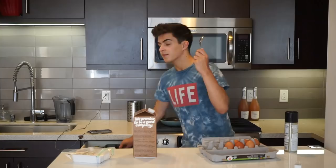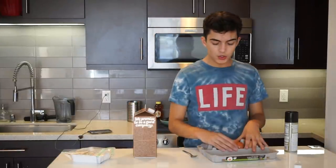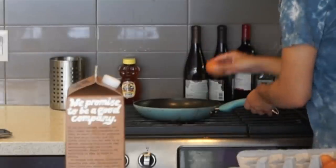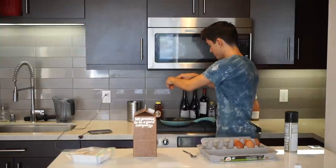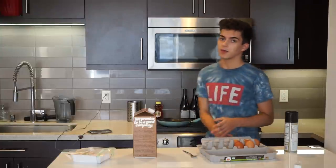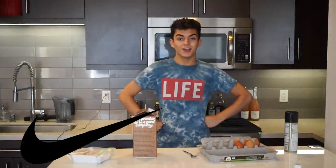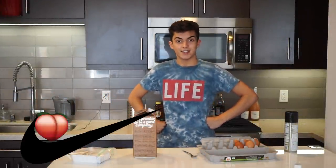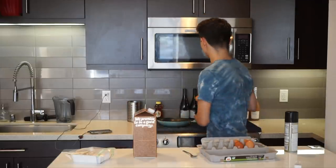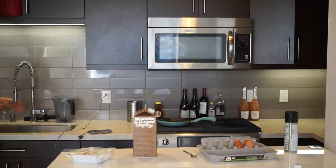Utensils wise, we're going to be using a fork to just mix it up because that's what I've always used. So what you want to do is crack your eggs — boom, beautiful, beautiful cooking, not bad. You'll notice how normally people put it in a bowl first — I'm just putting it straight to the pan. Why? Because let's just get to the point. I think I'm only going to make two because I just don't want to make a huge egg meal.